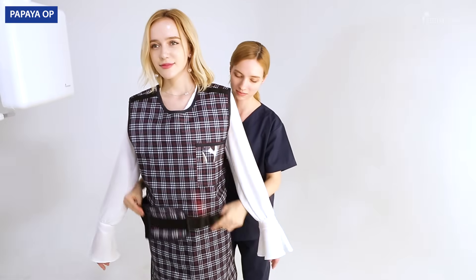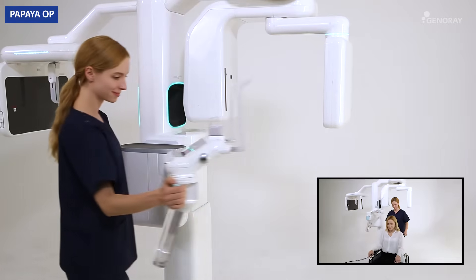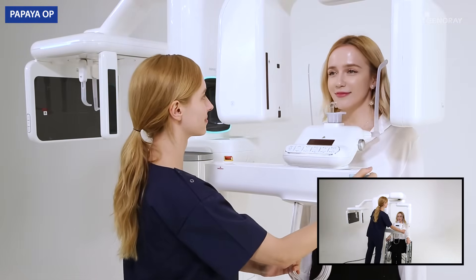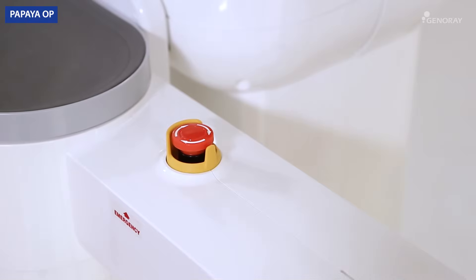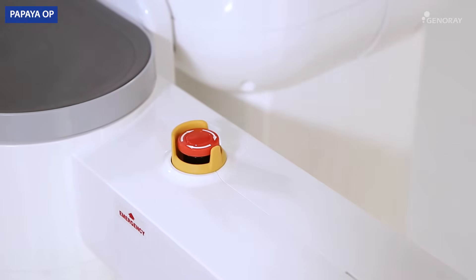Clothe the patient in a lead apron for safety purposes. Open the chin rest arm to guide the patient. Have the patient remove their accessories and place them on the storage tray. Inform the patient about the location of the emergency button in case of an emergency.